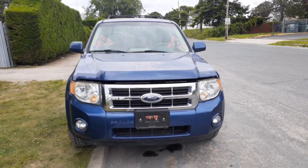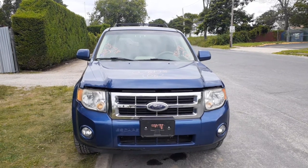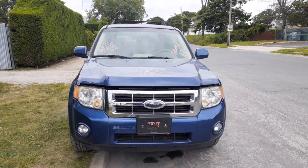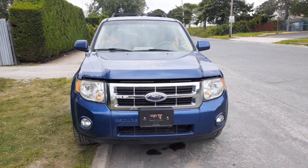New addition to the inventory is a 2008 Ford Escape Hybrid, 2.3 automatic CVT. It's got 106,000 miles on it. Stock number is 8198. Believe it or not, it's got a bad ABS system in it.